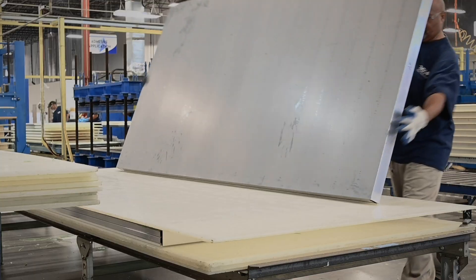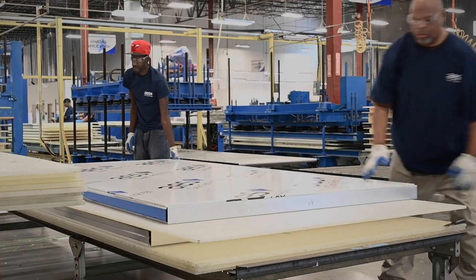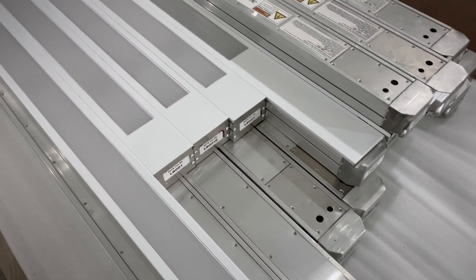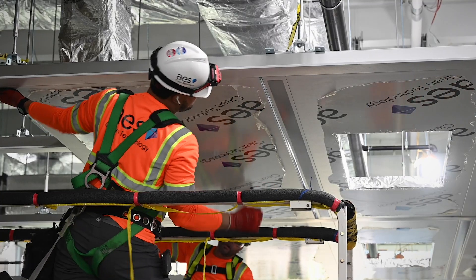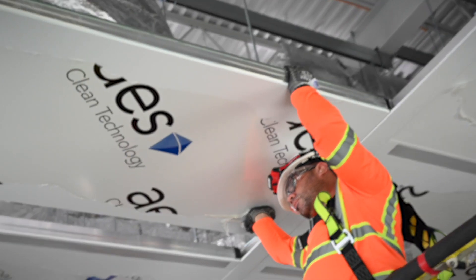Here at the factory, we are at the end of the line, so any questions that have to be answered have to be answered at this point. That's my driving force — to make sure that we get absolute clarity on what's needed, to make sure that the customer gets the correct product.